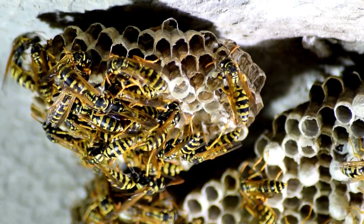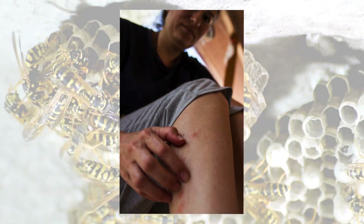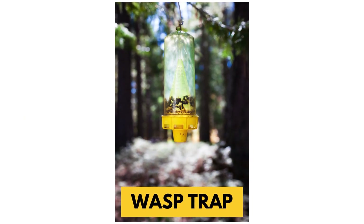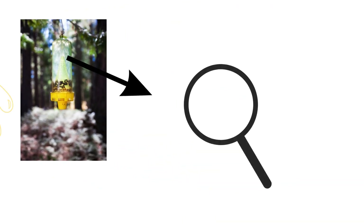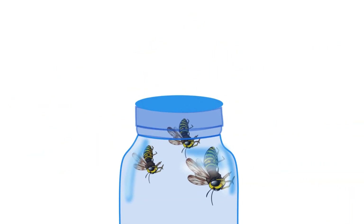Wasps are extremely territorial and will fiercely defend their nest if threatened, so you don't want to get stung if you can avoid it. One popular method is using store-bought wasp traps. These have an attractant lure inside that draws the wasps in, and a one-way entrance design that traps them so they can't escape.